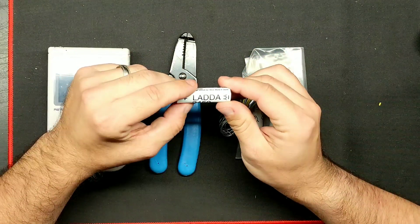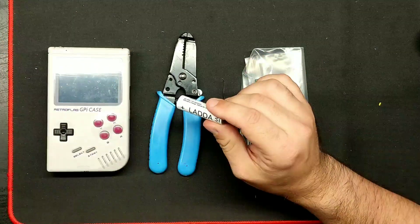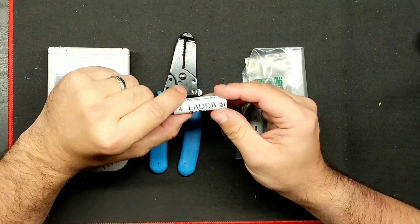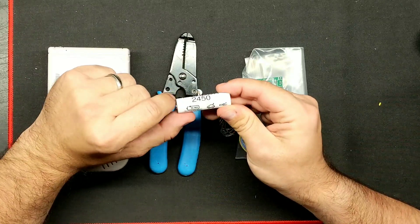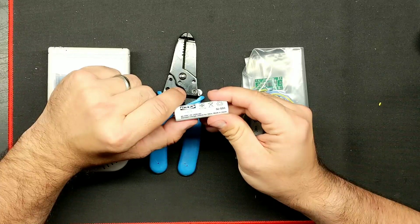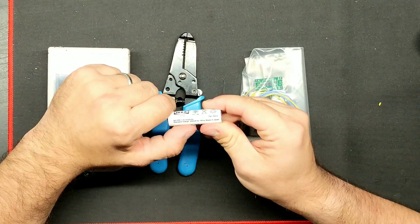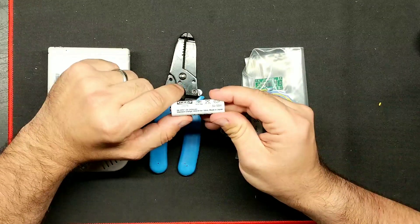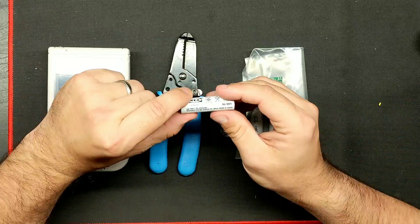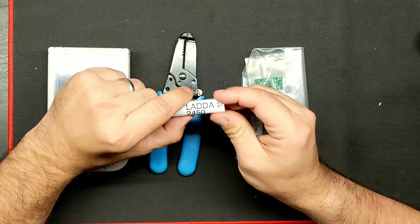So this is a new kit I came out with for nickel metal hydride batteries — normal rechargeable batteries that you find at the store, whether it be Target, Best Buy, Walmart, Fry's Electronics, Micro Center, or even IKEA. I prefer the IKEA LADDA batteries. They're 2450 milliamp batteries rated at 1.2 volts, perfect for what we need. The standard charge is 245 milliamps for 16 hours, so they take a while to charge from dead, but they're nice batteries. Several people have tested these and they're up there with Eneloop Pro.